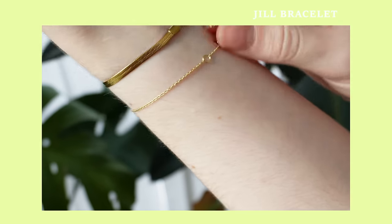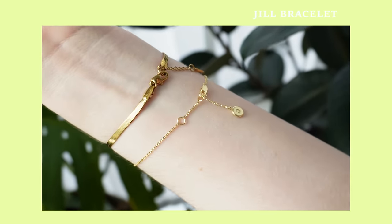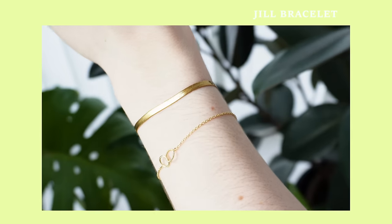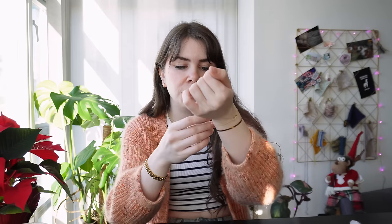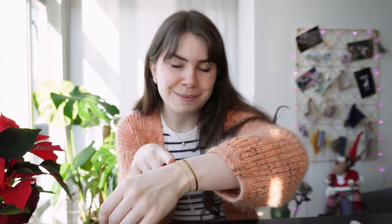Another bracelet they sent over is this one — two hoops kind of interlocking together. This one surprised me because it looks even better on than I had expected. I love the gold, it is beautiful. I paired it with my previous gifted Ana Luisa bracelet, but this one I will be giving as a Christmas gift so it's not going to be mine.